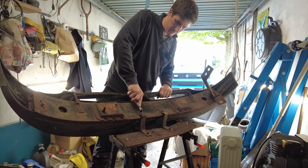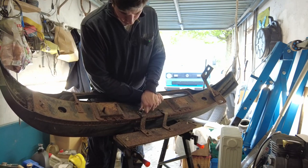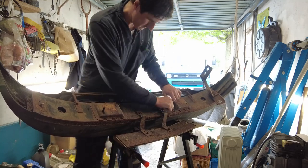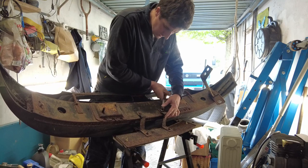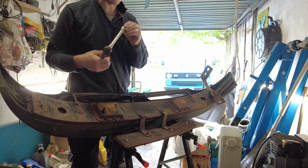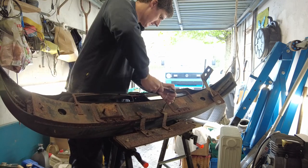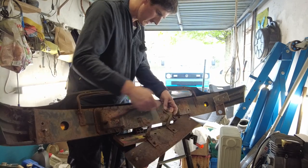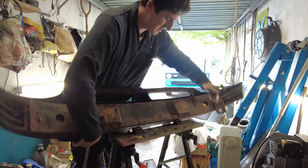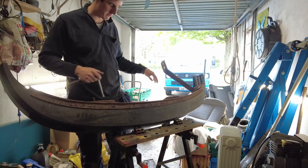The number plate brackets are going to need to be removed first. Of course I left my imperial socket set up with the car, so we're going to have to manage. I think a bit of heat on these might not go amiss. That's broke — that's another bit of hardship we can sort out at a later stage.